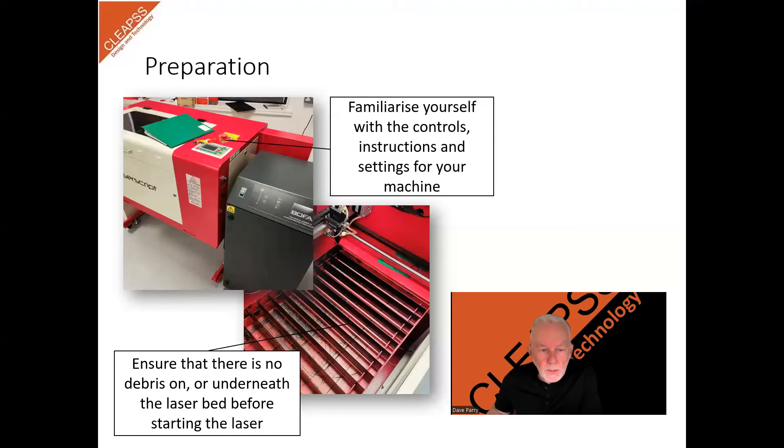Before using the laser, make sure there is no debris from previous work under the laser bed. The bed will become dirty with residue from cutting. This will need periodic cleaning to minimise the risk of the residue igniting when using the machine. To clean the bed, it should be removed and washed with hot soapy water, then left to dry before being reused.